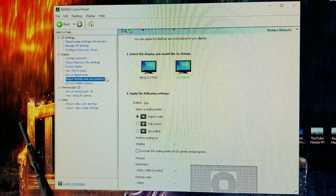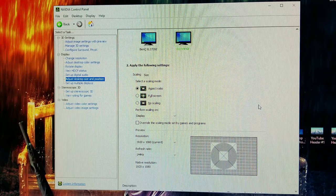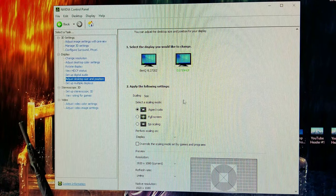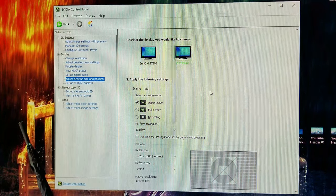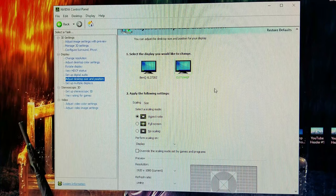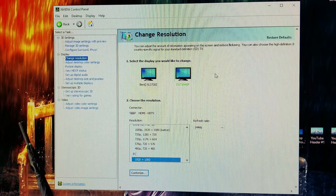Also, in the Adjust Desktop Size and Position section, just make sure it's set to Aspect Ratio. Make sure it's not zoomed in or anything — you can see everything lined up. Sometimes if it's changed to full screen, it'll crop some stuff and it won't look clear, it'll look blurry. The scaling could also be affecting what people describe as an image that's not clear or a cut-off image. Just select Aspect Ratio, and that should fix your situation.